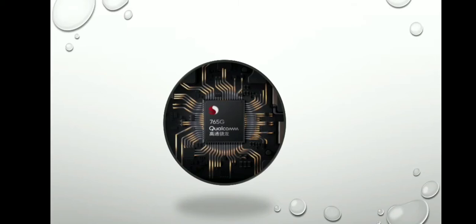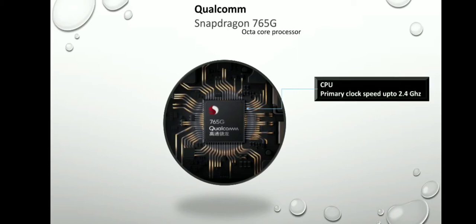अब चलते हैं इसके performance की तरफ — इसमें दिया गया है Qualcomm का Snapdragon 765G प्रोसेसर, जो आपको अप्टो 2.4 GHz की प्रोसेसिंग स्पीड देता है। यह यूज़र इंटरफेस, कैमरा और ओवरऑल परफॉर्मेंस को बेहतर बनाता है। इसके साथ इस फोन में GPU Adreno 620 दिया गया है, जो आपके गेमिंग एक्सपीरियंस को और भी बेहतर बनाएगा।